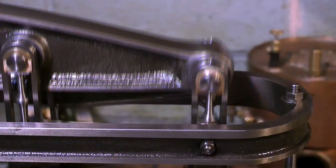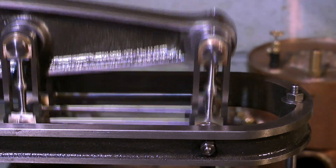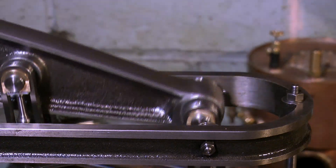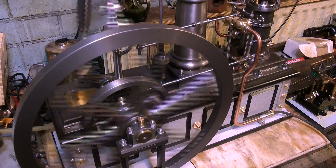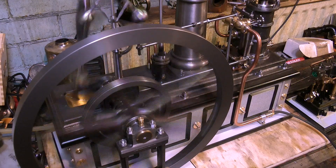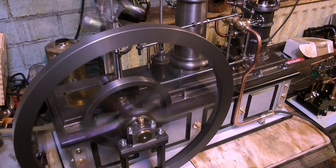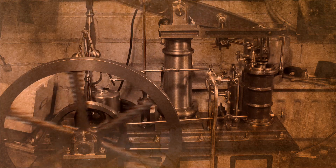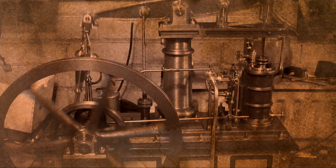Just look at the quality of this Watt's parallel motion — making Watt's parallel motion to this quality really takes some doing. There are lots of parts to make. The idea of speeding up and slowing the engine down gives a nice even running-in period. It will take quite a while, although the engine is not particularly stiff; everything's quite free and the sound is wonderful.